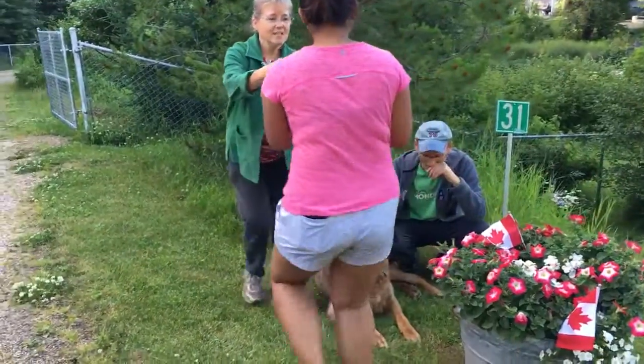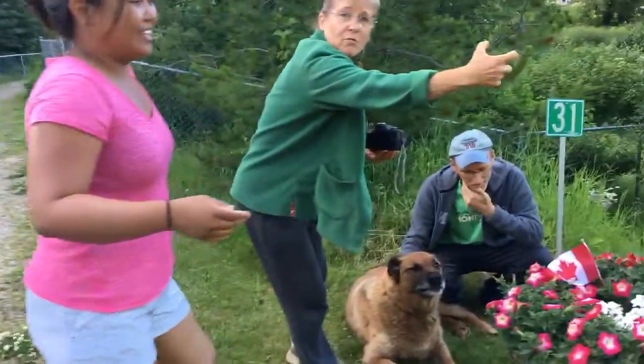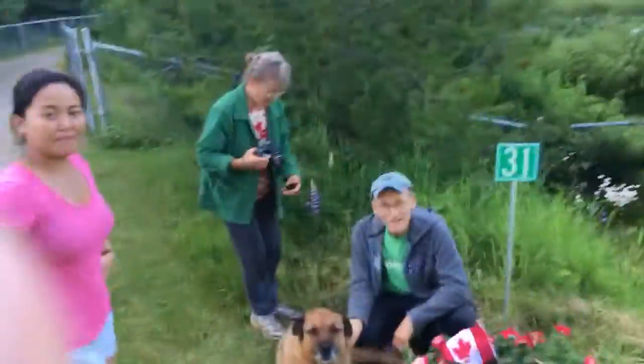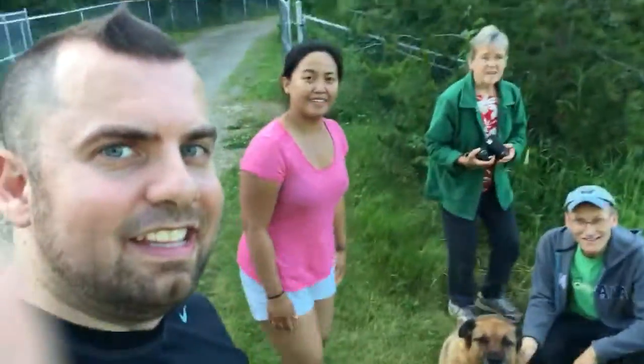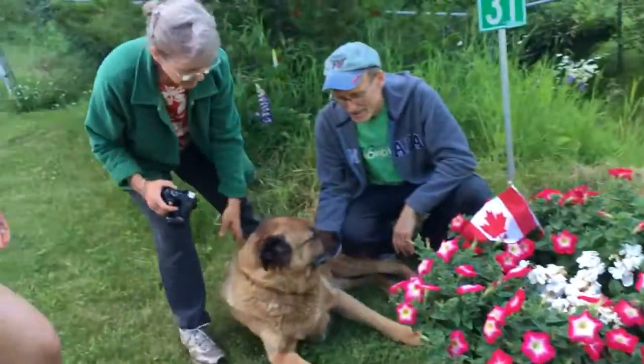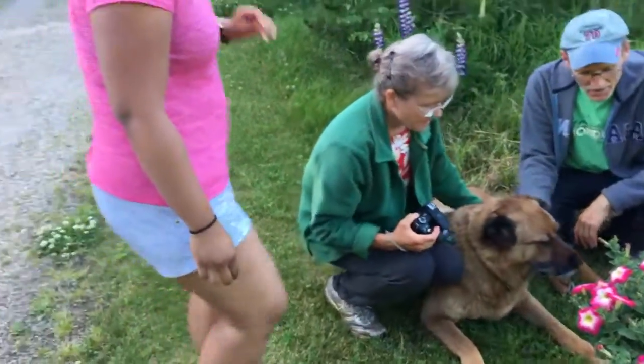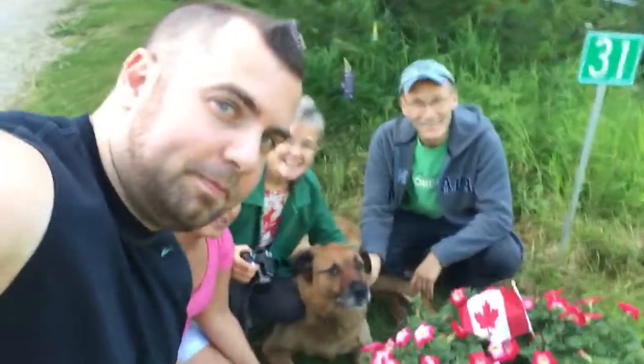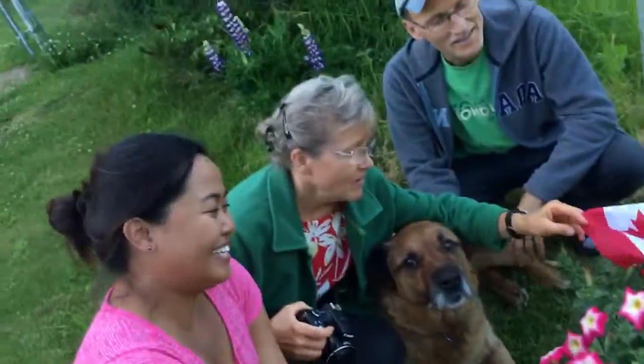Okay now Dennis, do you do a selfie with yours? Let's all get in here, just a second, you gotta come down, maybe right there or right by Louie. You squat down by me, do a video selfie — happy Canada Day! We do another one Dennis.